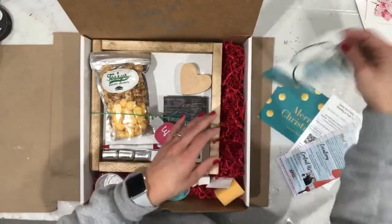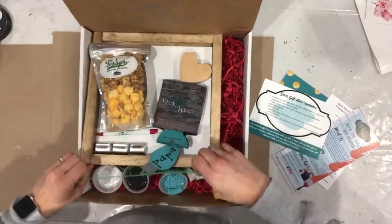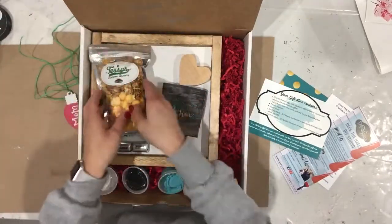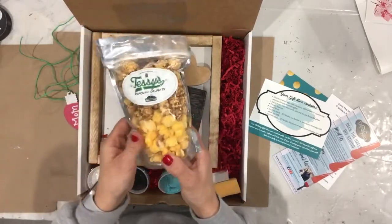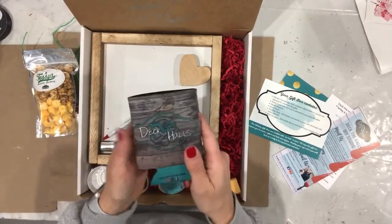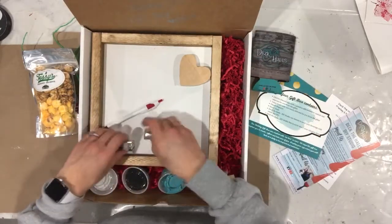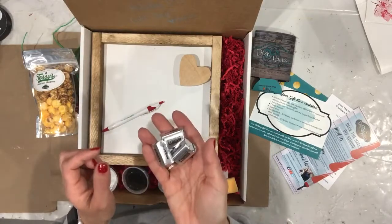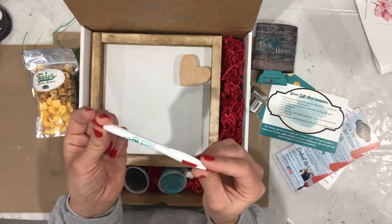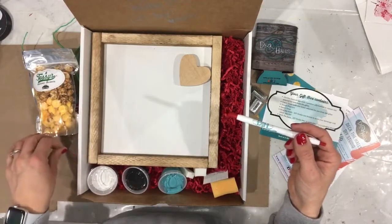Let's go through all the contents you will receive in your box. Here's your ornament gift tag keepsake. You will have some Tessie's popcorn to enjoy while you DIY, a Deck the Halls DIY Studio can koozie to keep your beverage cold, chocolate because everyone needs a little sweet treat when they're crafting, and our Deck the Halls DIY Studio pen so you can always remember back to your box and your sign when you are not near it.